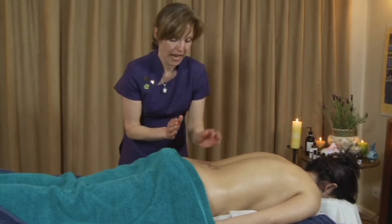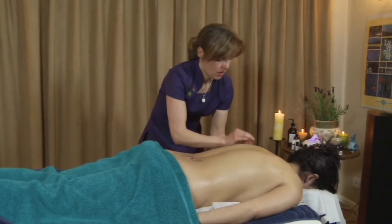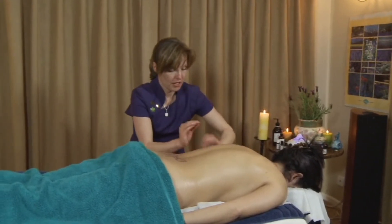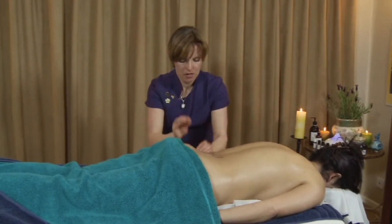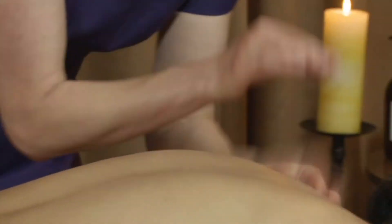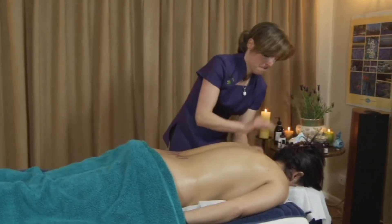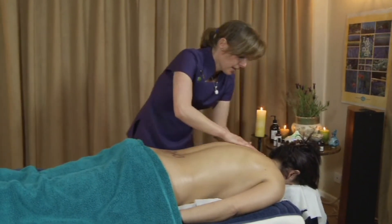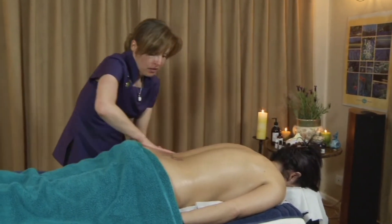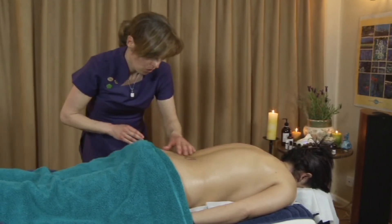And then with percussion, that was called hacking. You can also do one called cupping. With this you need to really bend your knees and get down to the level of the couch. It sounds a little bit like horse's hooves, but it doesn't really matter how it sounds. It does matter what it does to the body. And you can see — you may see — it's gone quite rosy around this area.